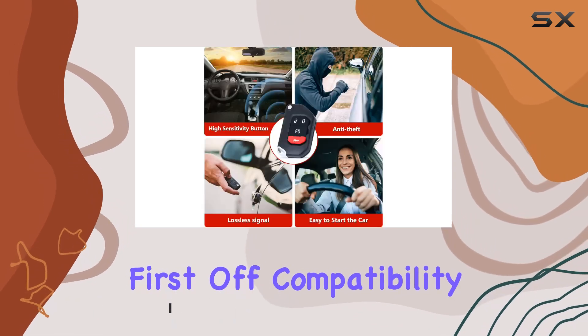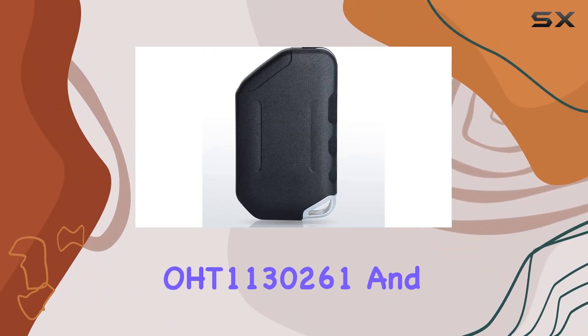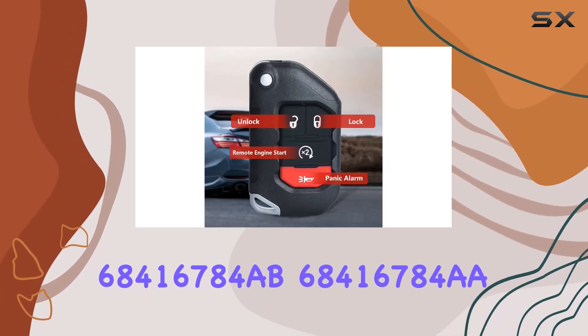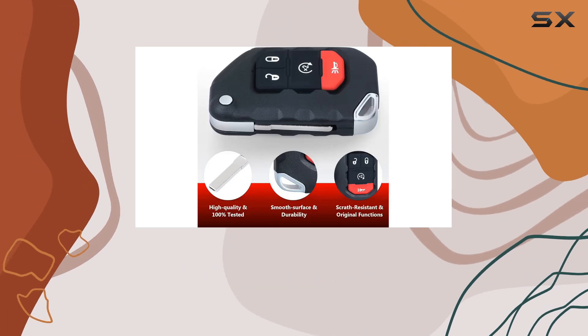First off, compatibility — it's crucial. This fob syncs up perfectly with FCC ID OHT1130261, and a range of part numbers including 68416784AB, 68416784AA, and 68416784. Always double-check those numbers to ensure a seamless fit.